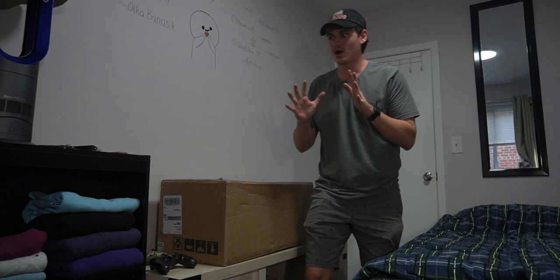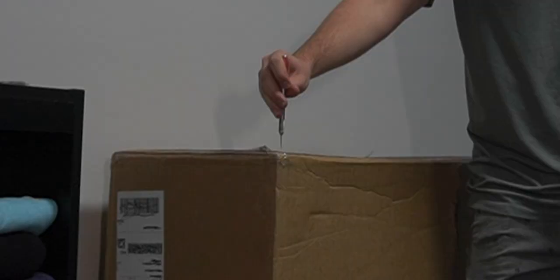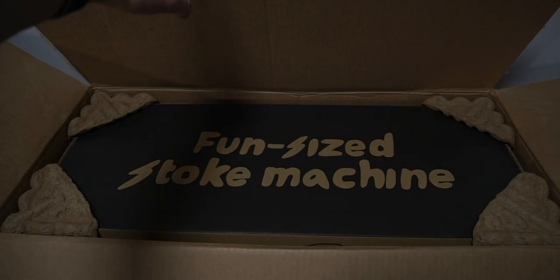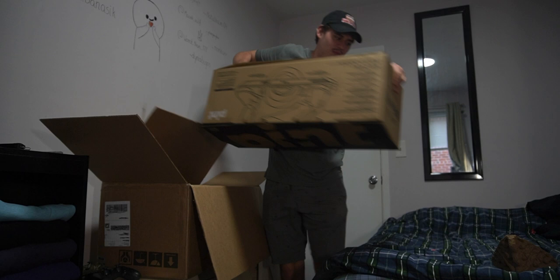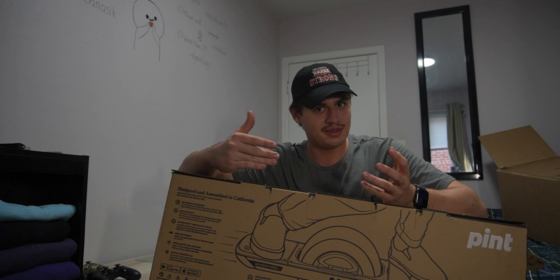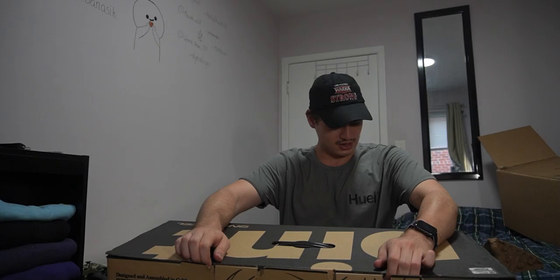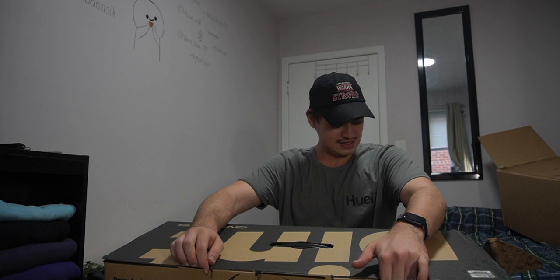Here's the package — let's open it and see what's inside and how big the Onewheel actually is. Start cutting right here. Before I open this box, I'll show you this fender that I got — it's the Pint fender in purple color, and I think that's the best color ever. You can also see Vans shoes here, probably suggesting something to me. On the box I can see 6–8 miles, 10–13 kilometers of range.